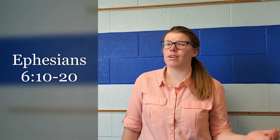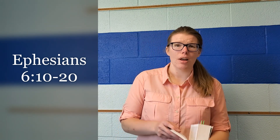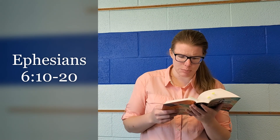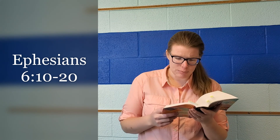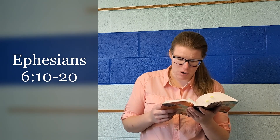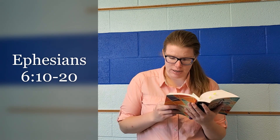I'm going to read the rest of verses 12 to 20, and then we'll go back through it and talk about it. Ephesians 6, verses 12 to 20: 'For we do not wrestle against flesh and blood, but against the rulers, against the authorities, against the cosmic powers over this present darkness, against the spiritual forces of evil in the heavenly places. Therefore, take up the whole armor of God, that you may be able to withstand in the evil day, and having done all, to stand firm.'